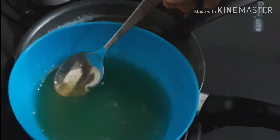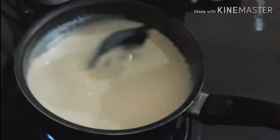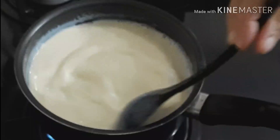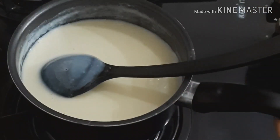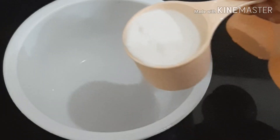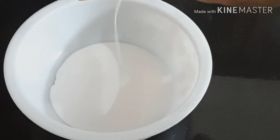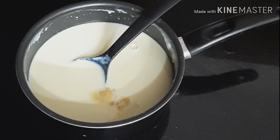You can mix it in low flame. This is water. Put the whipping cream in a bowl, 1 teaspoon vanilla essence.